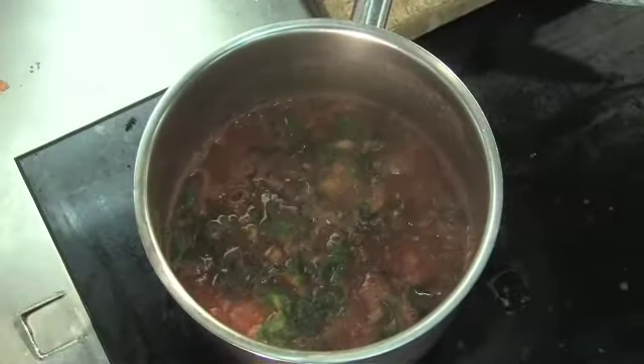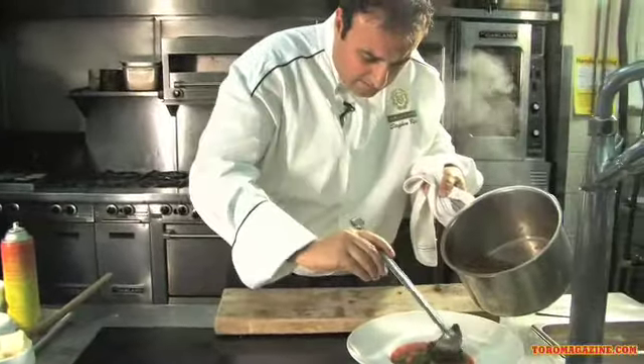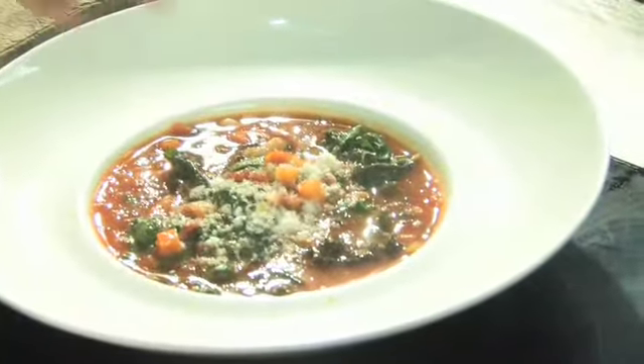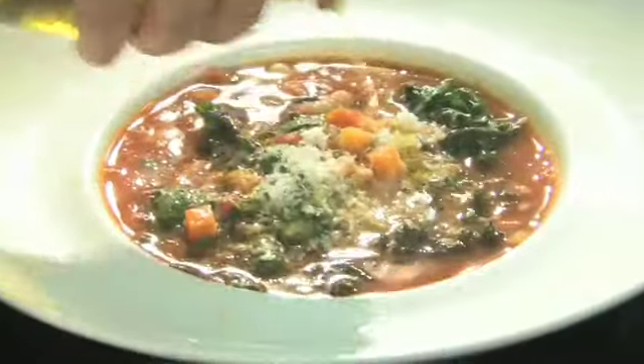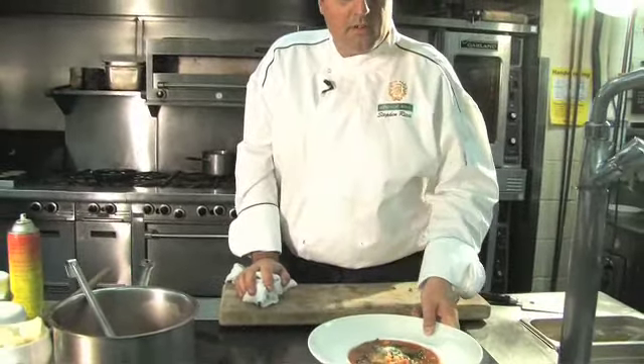Give it a little salt and some pepper and we're ready to go. Look at those greens and vegetables — just delicious. I'm going to put just a little parmesan to give it a little kick, and again a nice olive oil. Look at that — a whole meal in one pot. Beautiful winter minestrone.